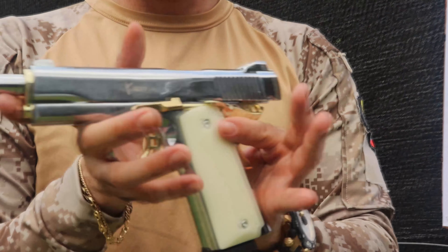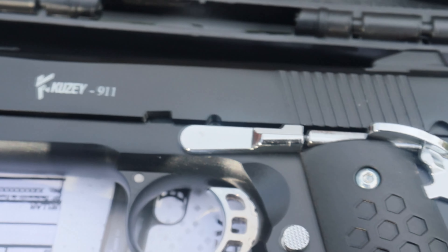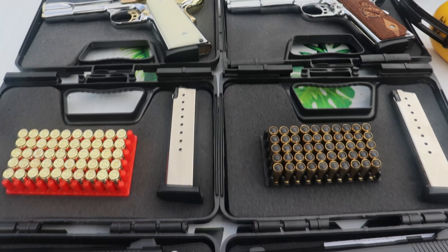Excelente referencia, Q6 911 edición especial. Vamos a encontrarla también en color negro clásica y en color negro con cromado. Es un arma muy, muy chévere, muy bacana, y va a estar disponible en nuestra tienda.